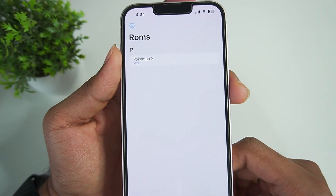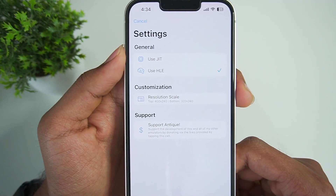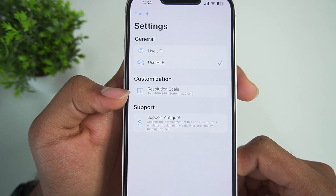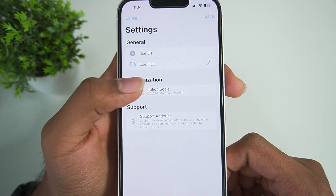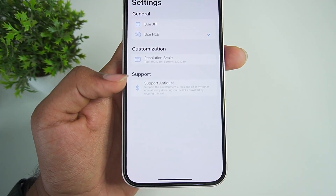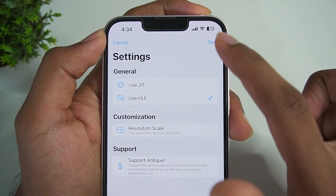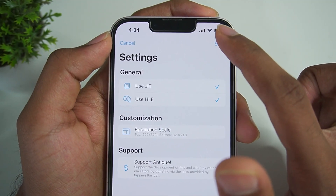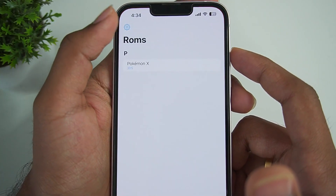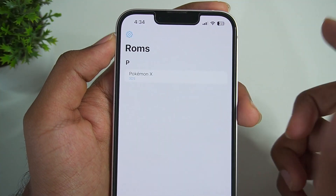You probably also need a Bionic chip, as 3DS simulation on iOS is not optimized. Opening settings, there are options for JIT and HLE, plus a customization section and a support button for the developer. We'll be using only HLE. I enabled JIT to show you that the game doesn't really work with it — if you open Pokemon X with JIT enabled, the game just crashes. So I'll be disabling that option and clicking save.